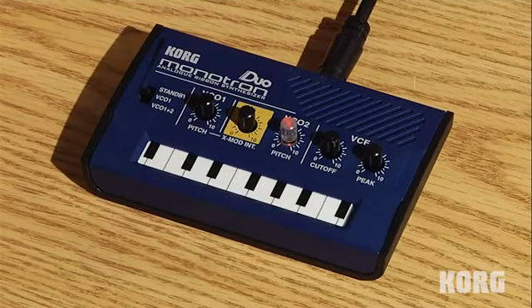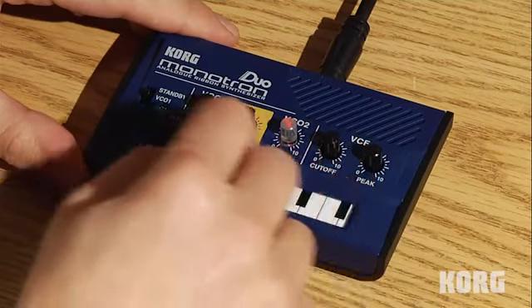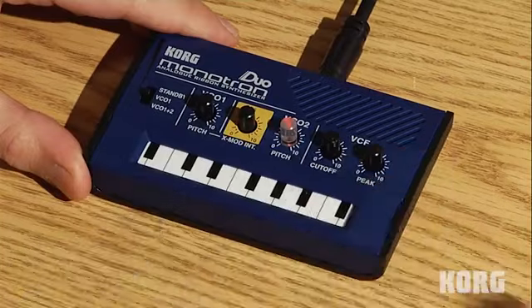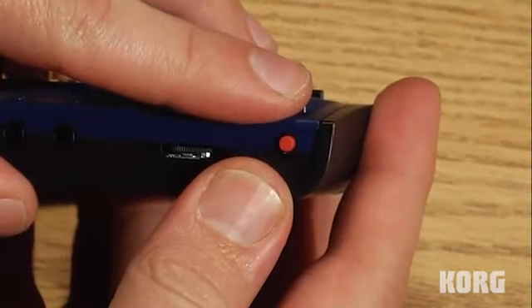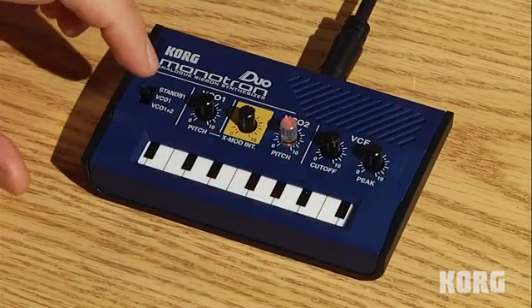As you can see, very familiar layout, much like the original MonoTron. We have a ribbon key bed — it's very easy to get that portamento glide. You can also use your fingers or a stylus to get individual notes. What's very cool about the MonoTron Duo is that it also has a switch on the back that allows you to select a steppable chromatic, major, or minor scale.